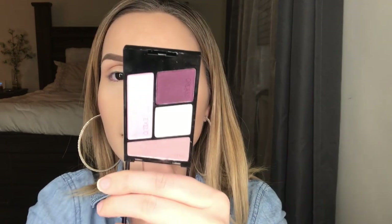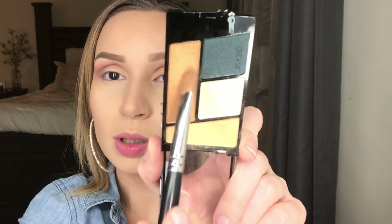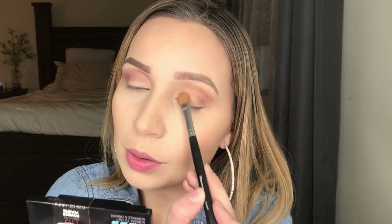Next I'm grabbing this deeper purple shade and applying it to the outer V, taking it about mid-eyelid, and just blending this color out very well. You don't even have to press really hard with these shadows — they are just really pigmented all on their own.